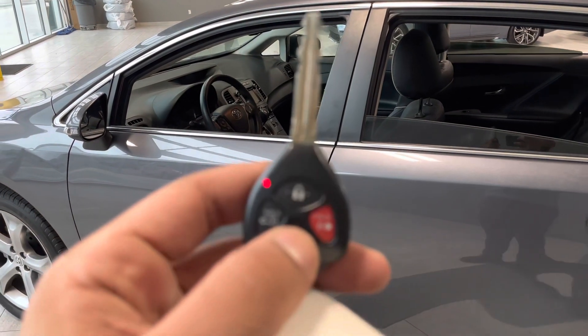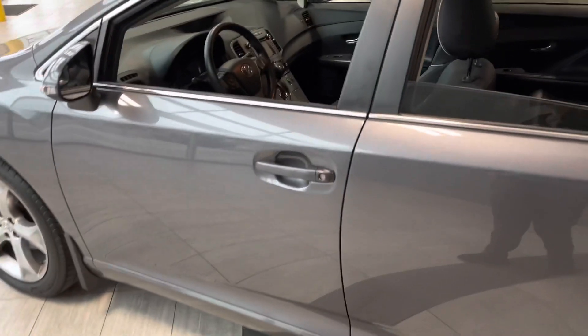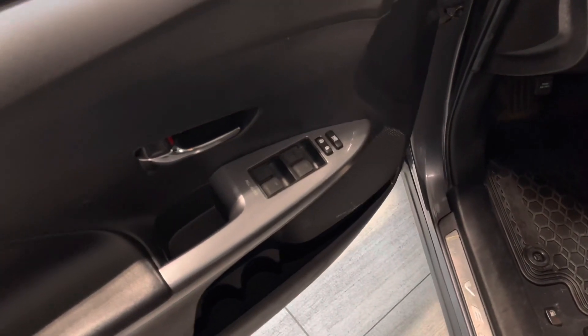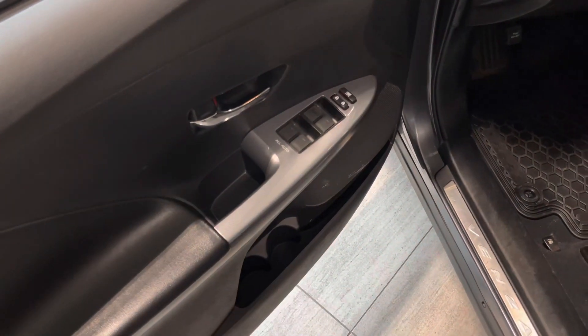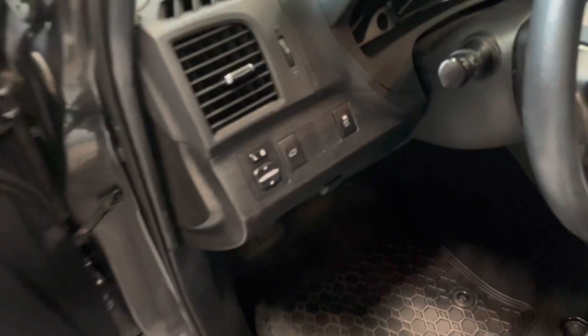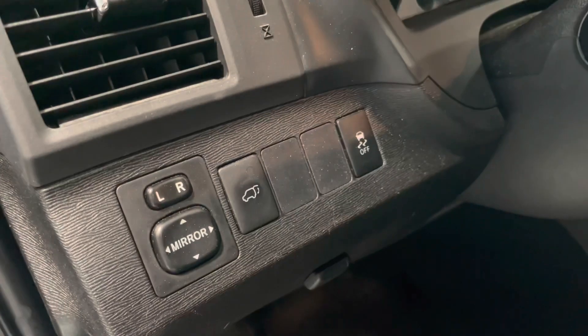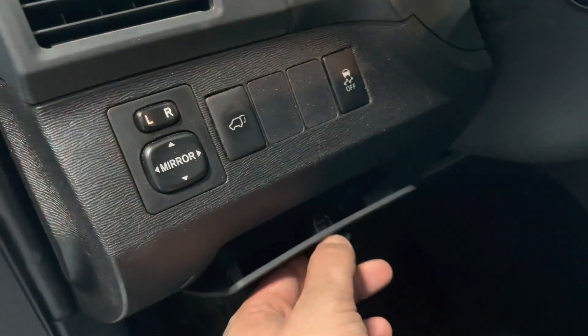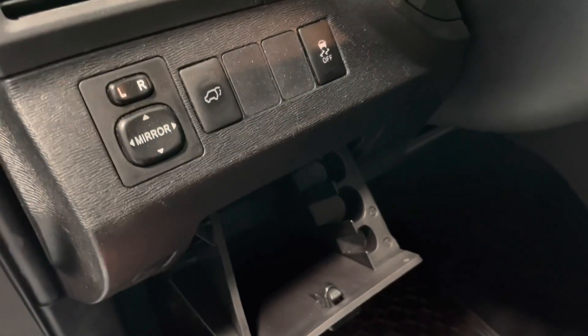Bringing us inside the vehicle, we have our key fob here with our lock and unlock buttons. Getting a better look inside, this vehicle is equipped with your all-weather mats. You'll get your power mirrors and power window adjustments with some extra storage right below. Right by the wheel you will find your power tailgate button as well as your mirror adjustments. Press this open and you do get a little storage compartment.